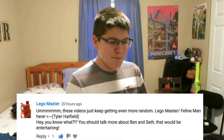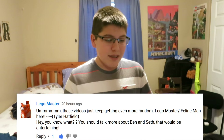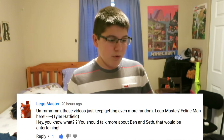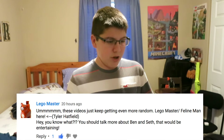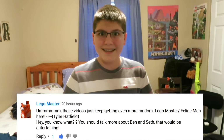The next comment is from TheLegoMaster, which says: these videos just keep getting even more random. Lego Master slash Feline Man here — Tyler Hatfield. You know what? You should talk more about Ben and Seth. That would be entertaining. Yes, it would be very entertaining. Seth — oh god — stop being so scientific about everything, even when it doesn't need to be scientific! Let Bill Nye do that!